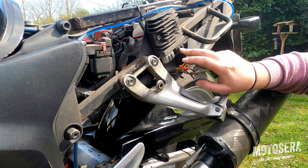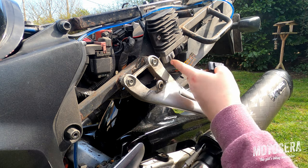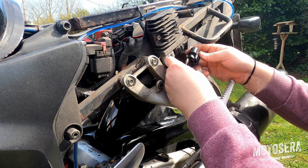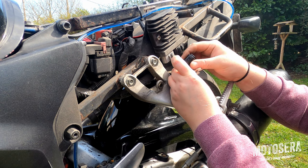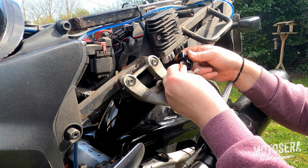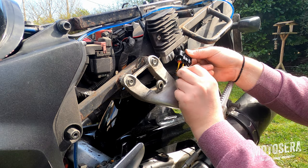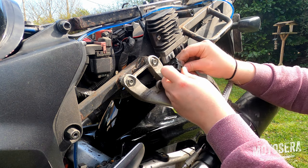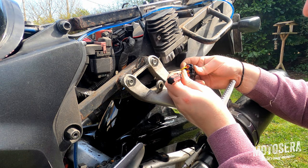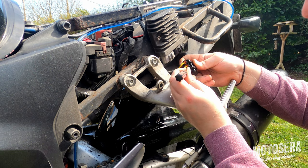The terminals on these regulator rectifiers are handed or keyed differently so that you can't plug them in incorrectly. We need to make sure we put the right terminals into the right housing. This one is the one for the input side, and we just need to put them in the right way up. They just push in and click in. Then just push the seal in after it, and use a little screwdriver to seat the seals completely in the housing. The seals will keep the water and dirt out.